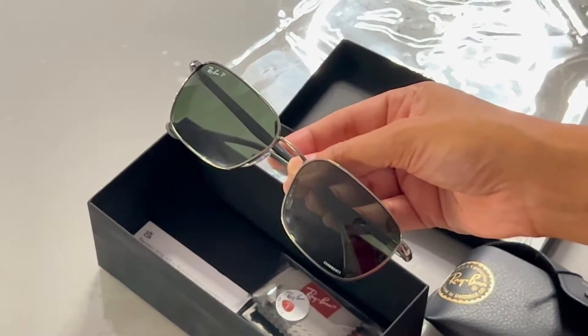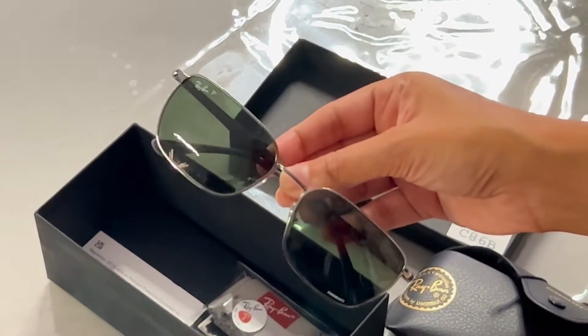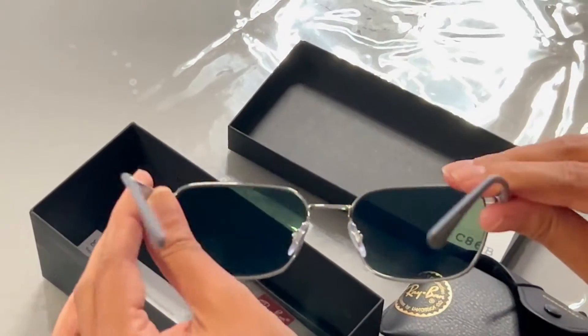These look nice. As you can see, this is Ray-Ban polarized — it says 'P' here. These are very sleek to wear, as you can see.